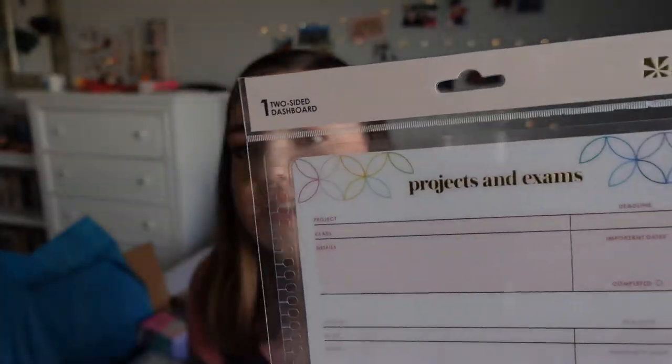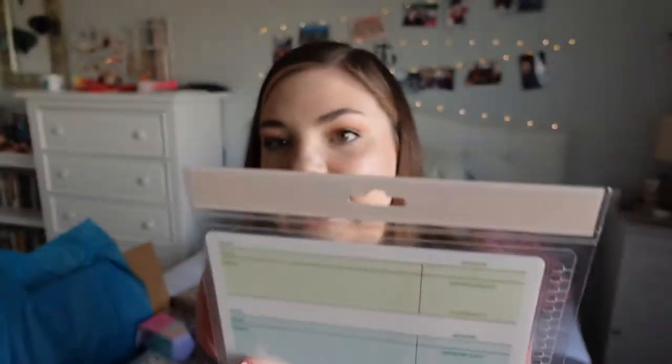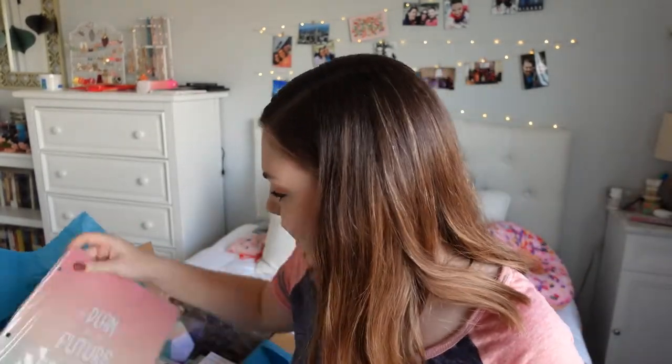The other dashboard is for seven by nine or eight and a half by eleven, so these fit in the bigger planners. This one is a projects and exam dashboard — technically like a school dashboard you could put in your academic planner. It's got really cute subtle pretty colors and gold accents, which is very cool.